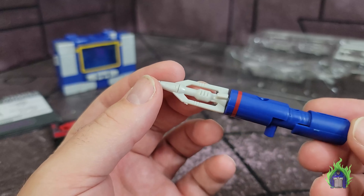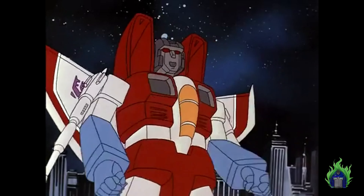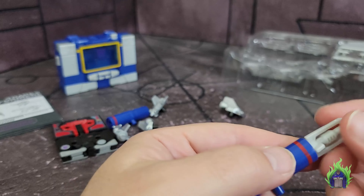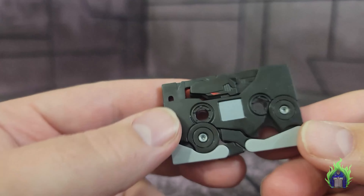If you want these chrome, there's a chrome paint pen you could buy to chrome them up yourself. It makes sense not to have this one chrome because all the rest of the movie retro line ones aren't chrome either, so it really fits within that line. Let's get a look at the tapes — first, Ravage.